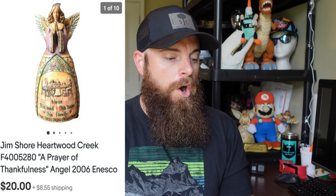These are only eBay sales, so without further ado let's get into it. This first one is a Jim Shore Heartwood Creek 'A Prayer of Thankfulness' 2006 — got this for $2 at a yard sale probably about two months ago, and it did go for $20 plus shipping.